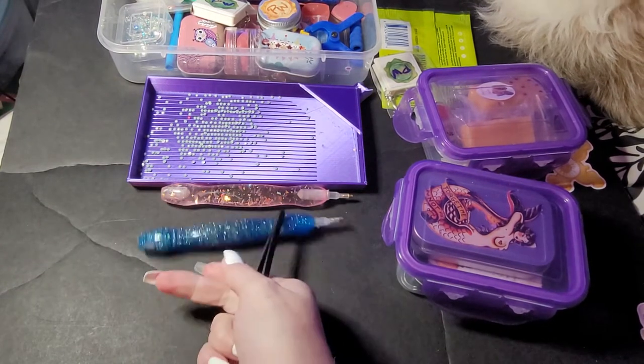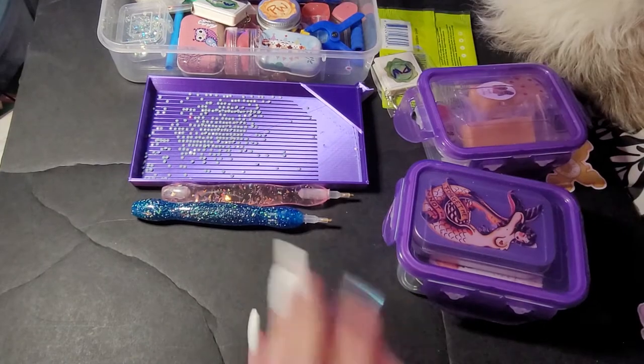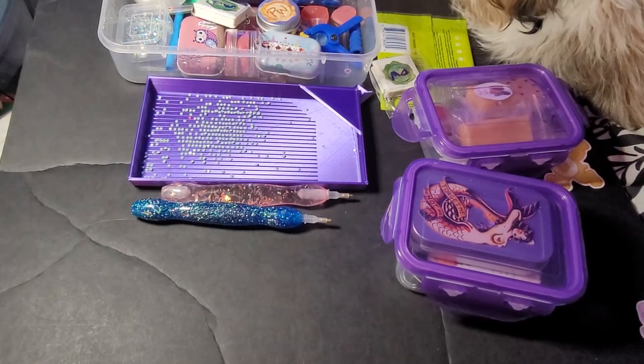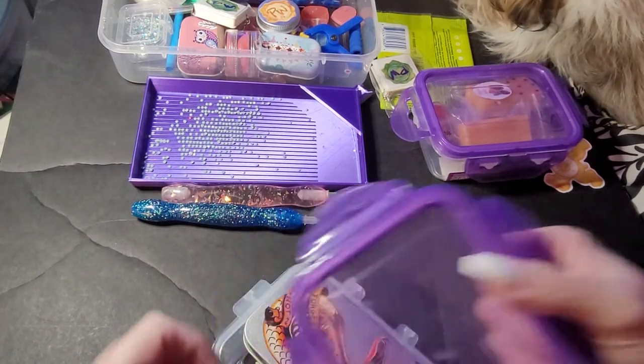I always have to clean the sides of my pen because I get Marshall hair. Okay, so get your multi-placers that you want to use.